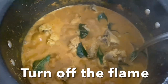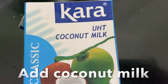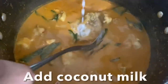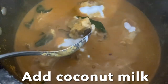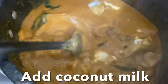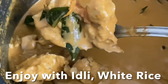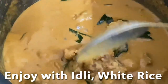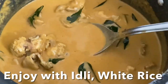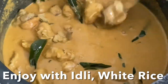Pour this seasoning over the chicken curry and simmer for two more minutes. Add a dash of sugar, turn off the flame, then add coconut milk to the gravy. You can enjoy this Mangalorean coconut chicken curry served with white rice, sanna, idli, or kori roti to soak up all the gravy.